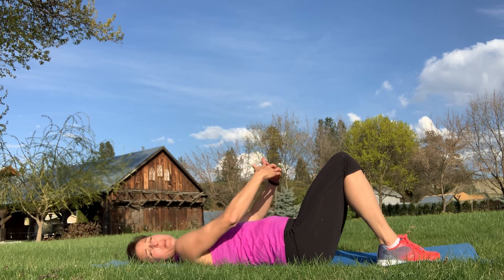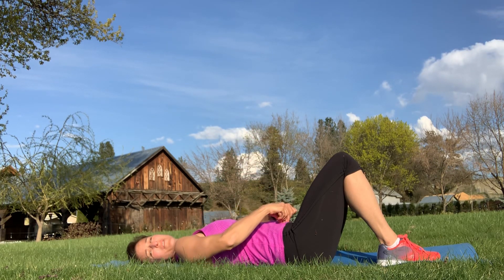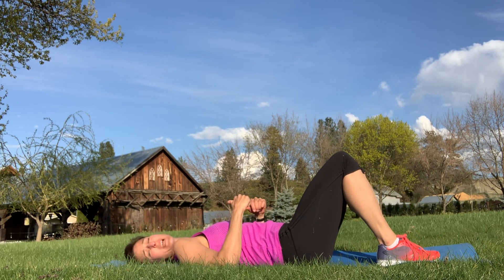Take a nice deep breath in — that belly is going to rise — and as you exhale, gently draw down and flatten out inside those hips. You should feel a little tension without squeezing your bum or flattening your back to the floor.